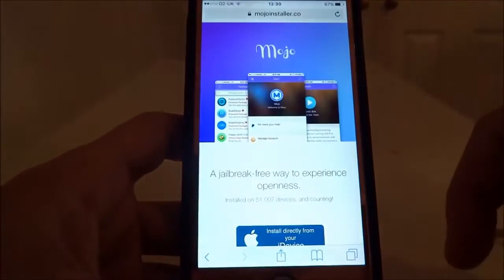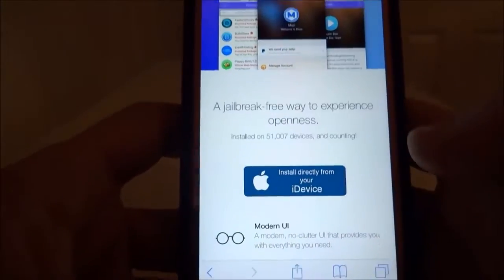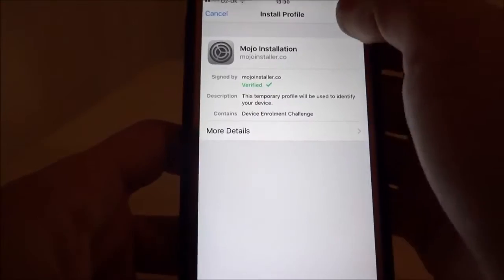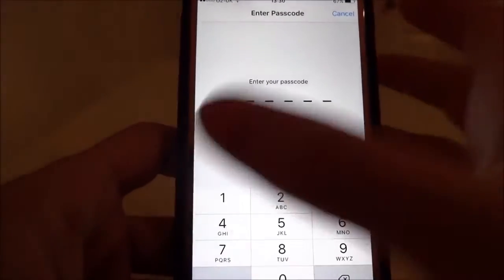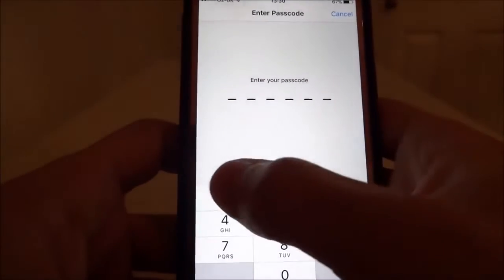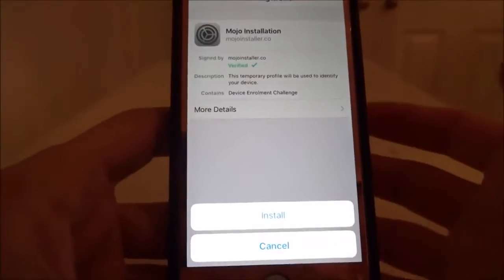First, the link is in the description — it will bring you here to Mojo. Click the tab with the Apple logo to install. Hit 'Build Custom Profile,' then 'Install' in the top right. If you have a number lock on your iPhone or iPod Touch, you'll need to enter that. If you don't use one, it won't ask you for it.